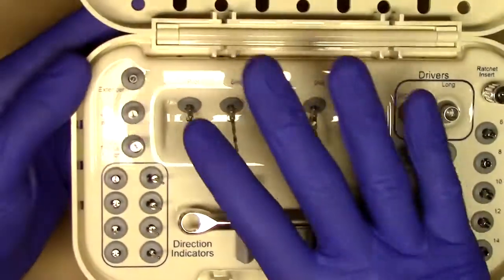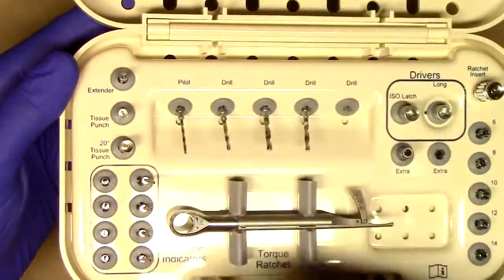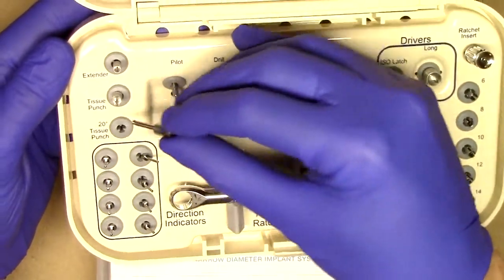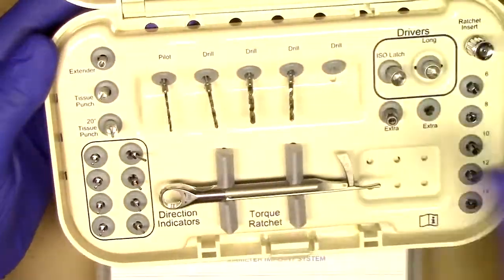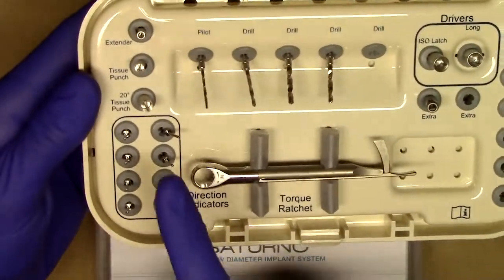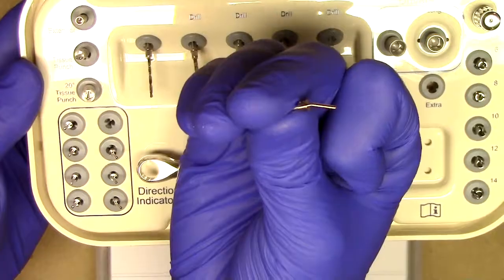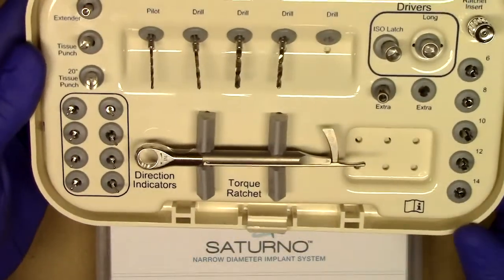You'll notice a couple of things that are different as well. We have our standard tissue punch and extender like you've seen in the Lodi system. These two are used for situations where it might be either tricky to get extension or for straight Obal implants with the standard tissue punch. Zest Anchors has also included a 20-degree tissue punch, which is essentially the tissue punch from before except a little bit wider to accommodate the angulation. Zest Anchors has included all directional indicators for your Saturno narrow diameter implant placement — a standard straight directional indicator and an angled directional indicator corresponding to your angled Saturno implant. Included in each surgical kit is four of the straight and four of the angled, making for very nice surgical simplicity.